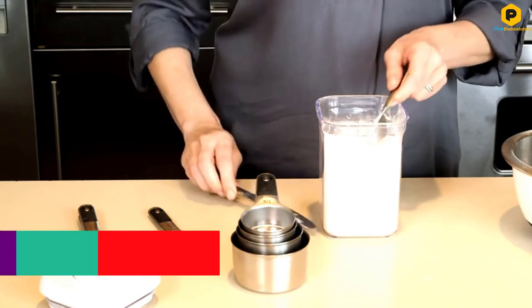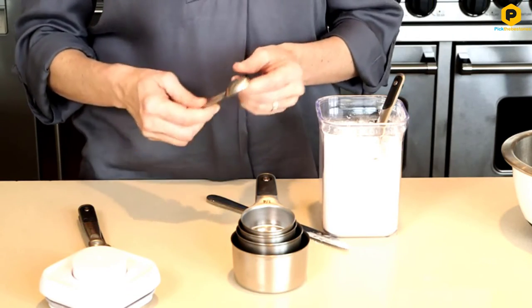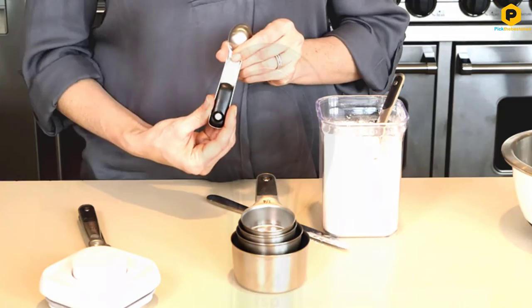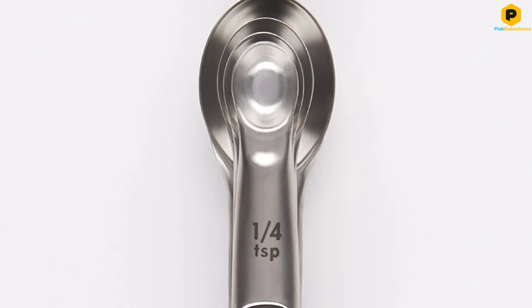Four spoons complete this set, including 1 quarter teaspoon, 1 half teaspoon, 1 teaspoon, and 1 tablespoon, all of which are dishwasher safe for easy cleaning after measuring.